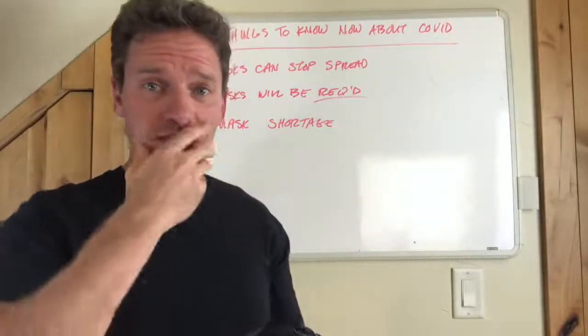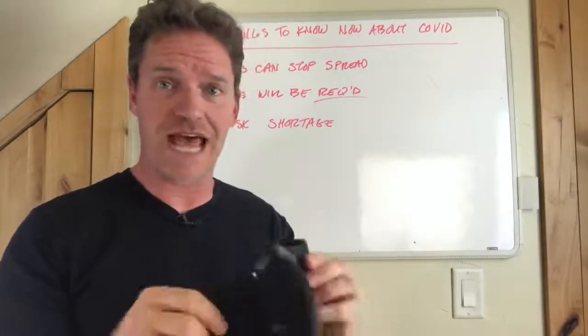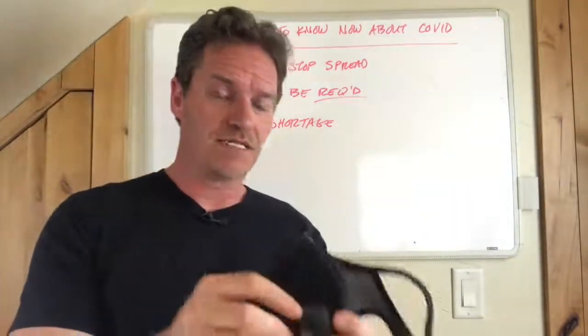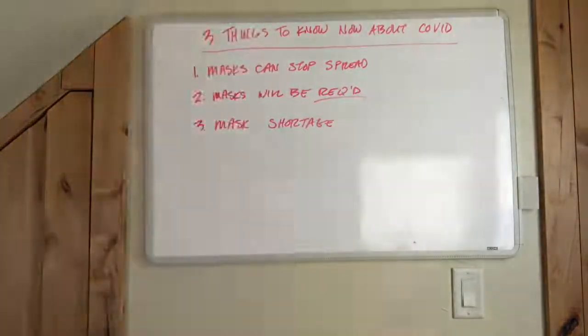If you've tried another mask, you know that recycling air is extremely uncomfortable. This mask solves that problem. You can also take these valves out if you want a fully filtered experience.